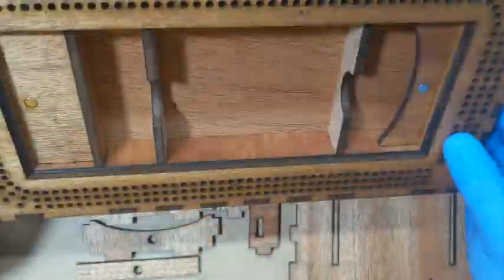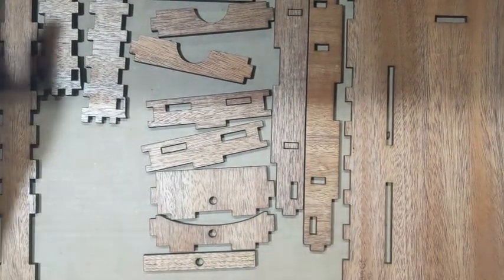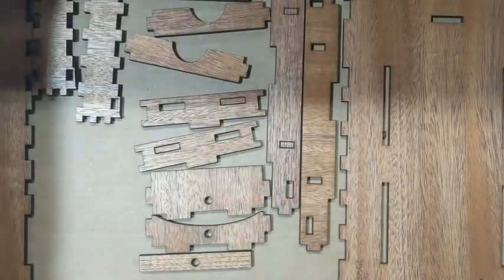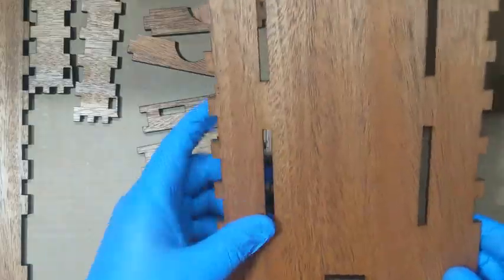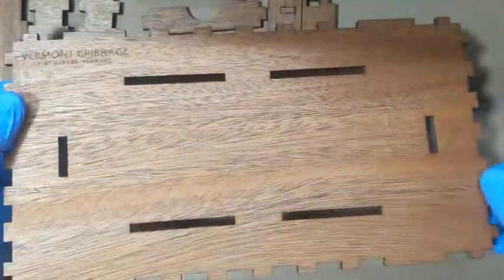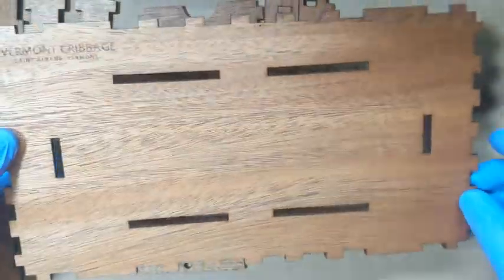Here I have all the pieces laid out. Everything cuts out of two sheets — the sides, interior, top panel with all the holes, and the cover all cut from one sheet. The base cuts out on another sheet, and there's enough waste on that secondary sheet to make other projects, so I don't waste anything even though this is a small portion of that large proof-grade material.